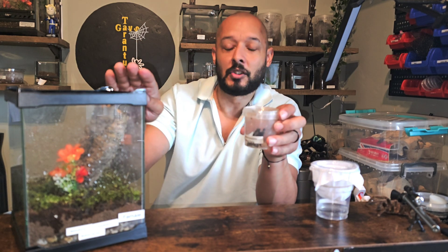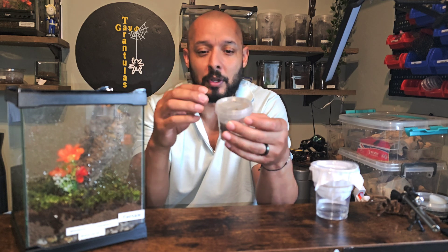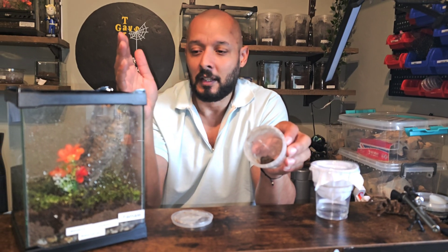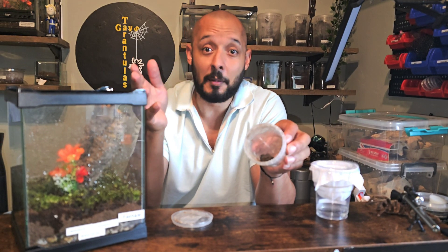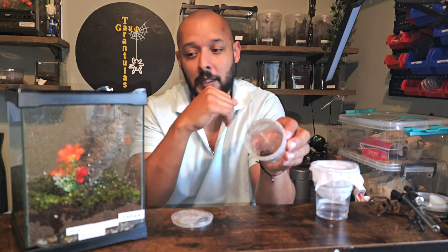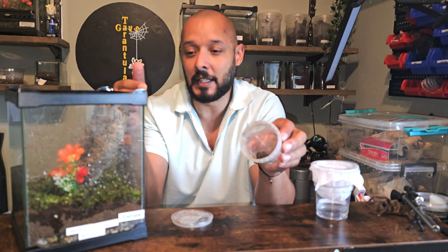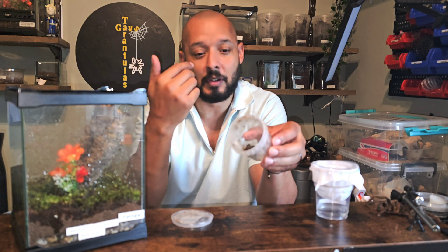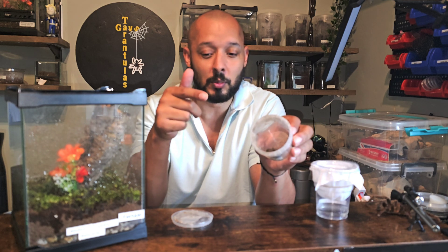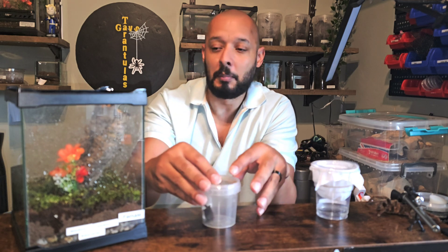This species is nocturnal, so you don't see much of them during the day — they mostly stay scrunched up. They come out and feed at night, getting really active. As soon as they detect movement via shadows or light, they run and hide immediately and take a long time to come back out. You don't really see them much, especially if you raise them from a tiny sling like I did with this one.